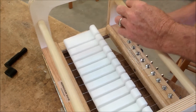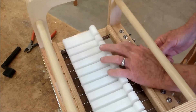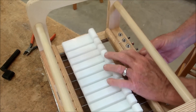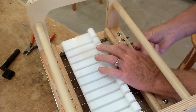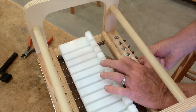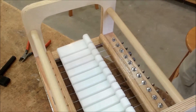Then you just cut the wire off as close as you can to the tuner. Then you just adjust your wires to where they have about that tune right there. You're ready to go.